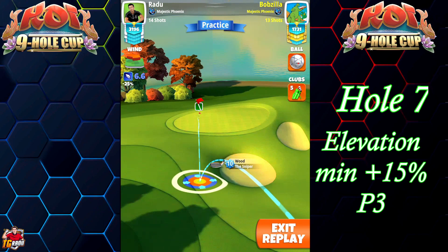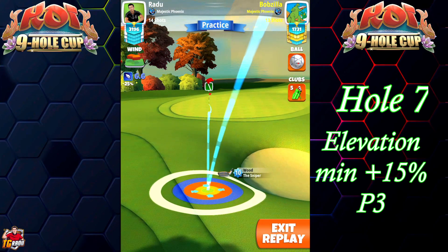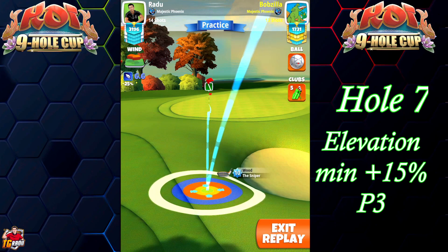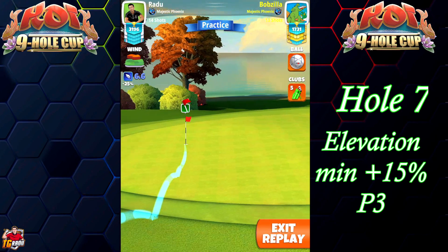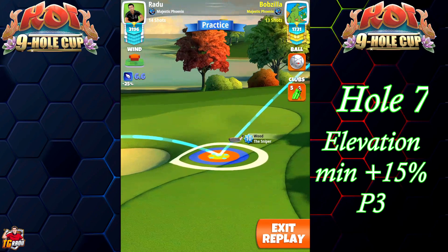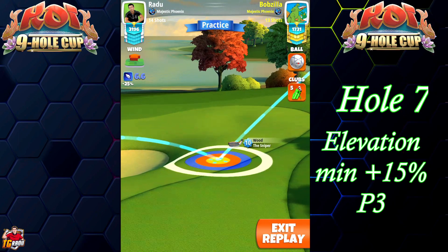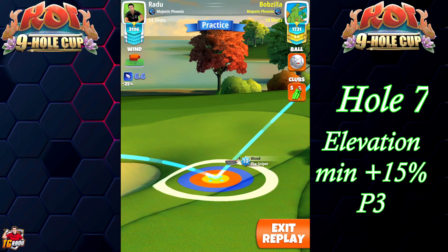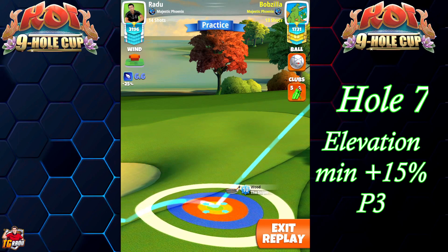I'm gonna have the red ring add the roth there, with the ball guide at the hole. The ball guide is favoring the left side of the hole as shown. We're gonna adjust min plus 15 P3 numbers.